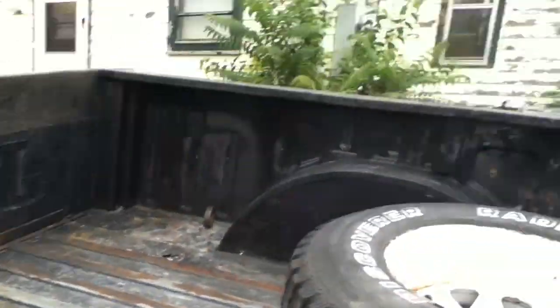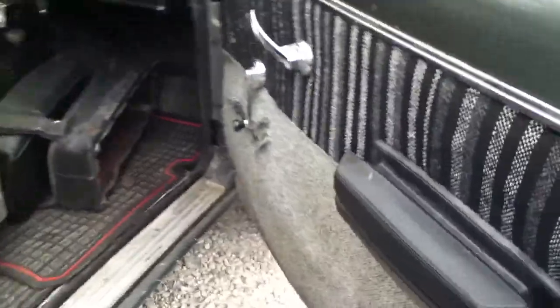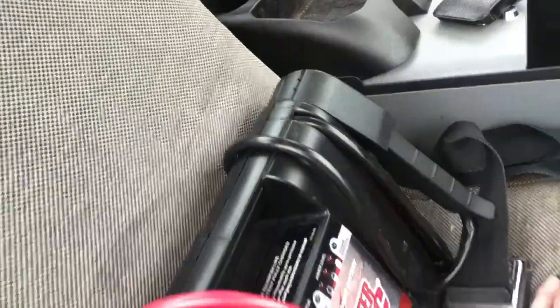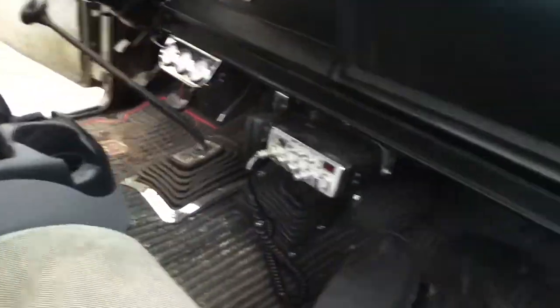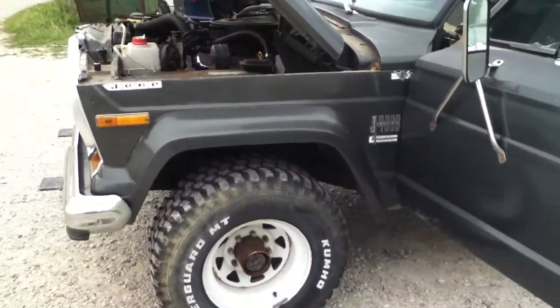There's a radio thing there. The passenger seat is a little rough. They installed speakers back here. Just went around and tested all the lights and everything — everything works. I need to get my parking brake fixed too.